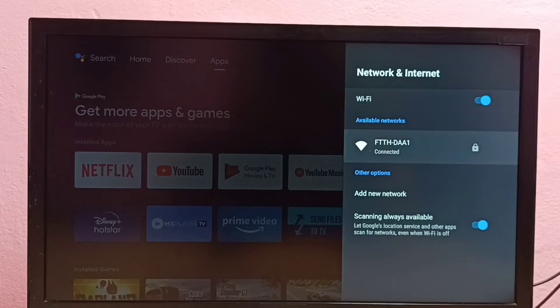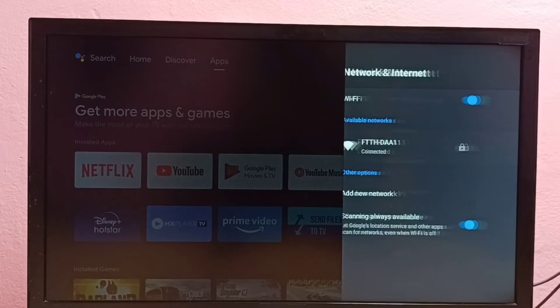Then we need to select the WiFi network from the available networks list. I am going to change the password of this WiFi network, so let me select it.